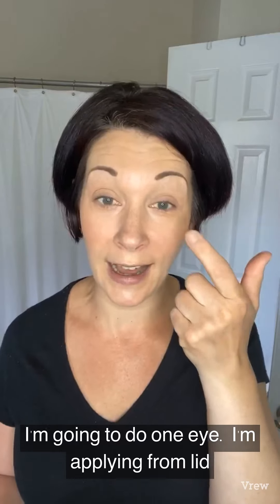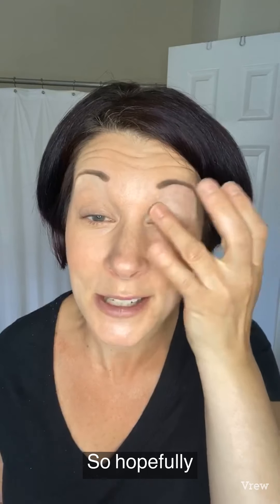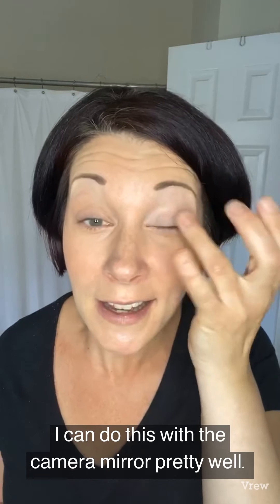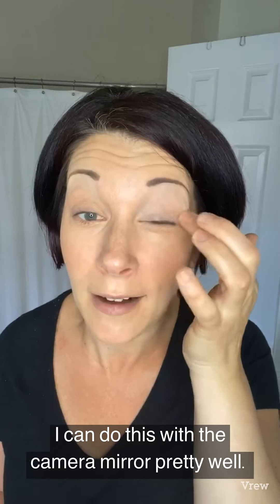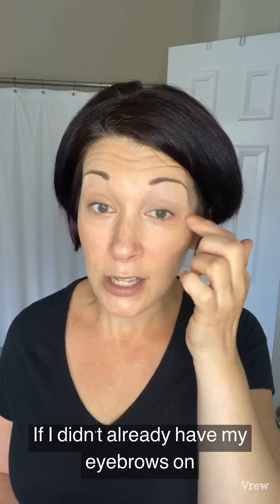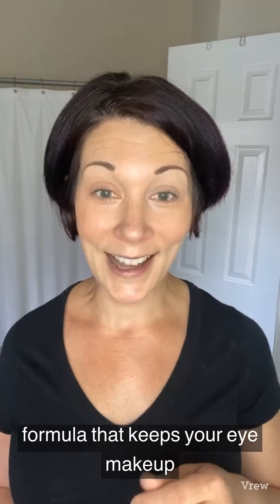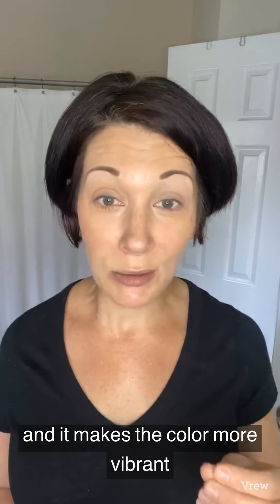I'm going to do one eye — I'll just apply this from my lid all the way up into my eyebrow area. I put this all over my lid to my entire eyebrow area. If I didn't already have my brows on, I would have also applied it in my brow hair, because sometimes you might have problems with your brow area not staying put either. This is a waterproof formula that keeps your eye makeup from fading and creasing, makes the color more vibrant, and waterproofs it.